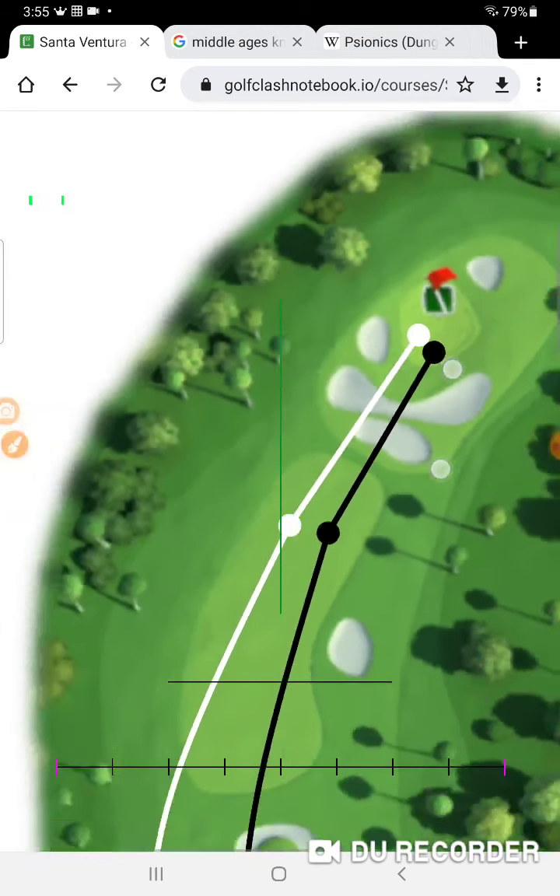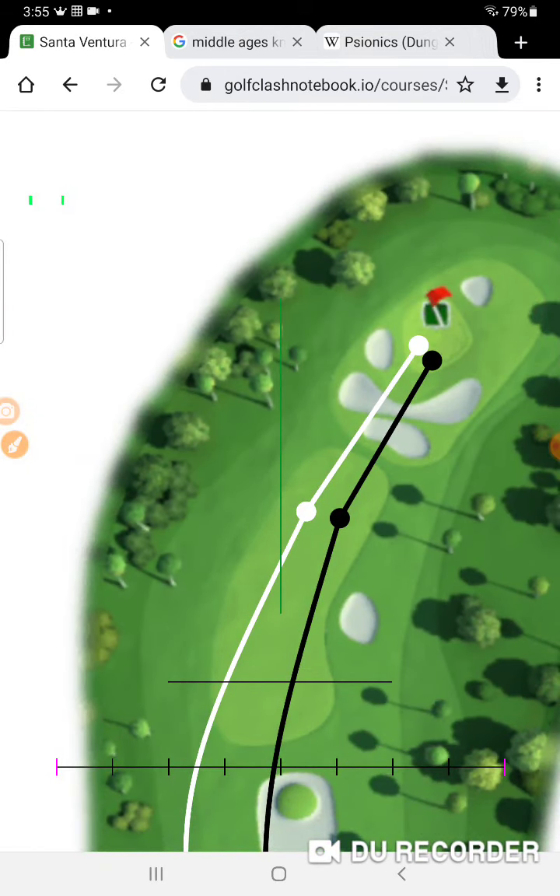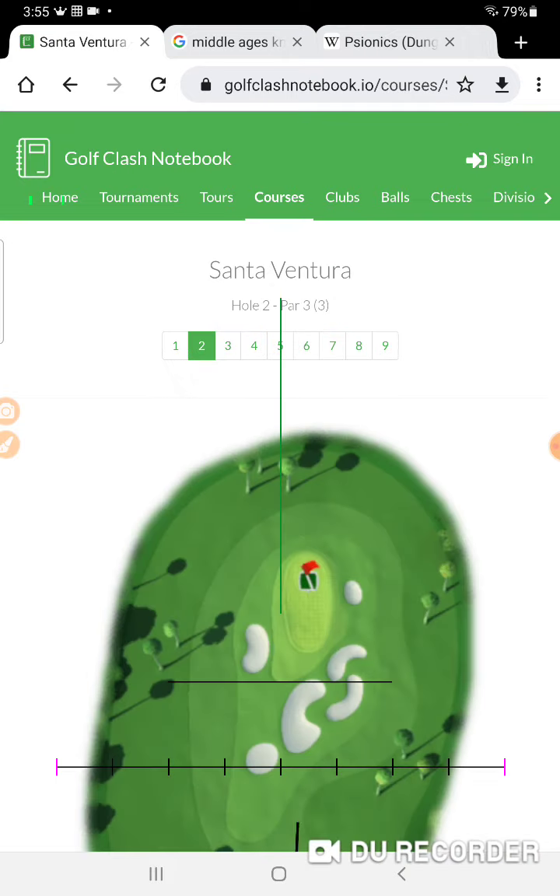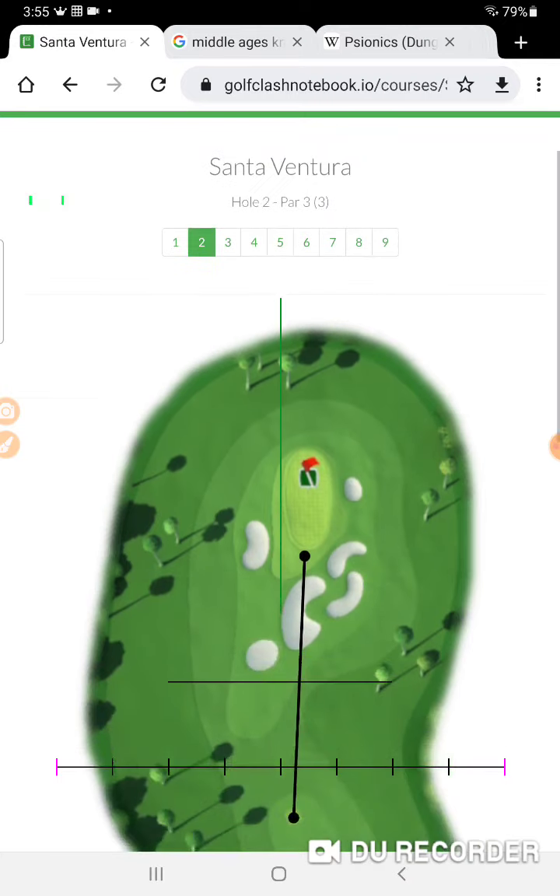There is a max overpower hook shot that we can do on this hole that brings you more over on this side, but I think what my opponent did with the power five ball is really the way to go. If you can hit perfect every single time, this shot right here is beautiful, but if not it's always easier to make a short chip or putt to get that eagle on the par four. I'm going for the green in one on hole number two.